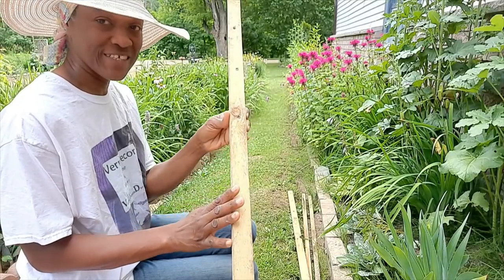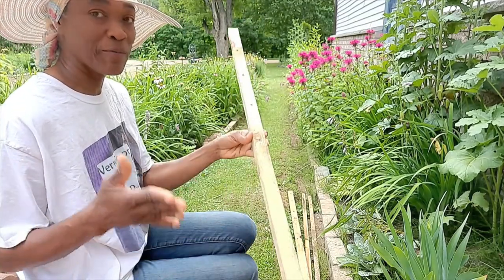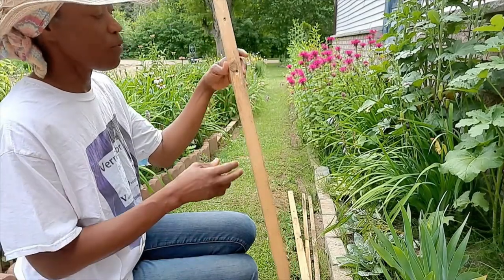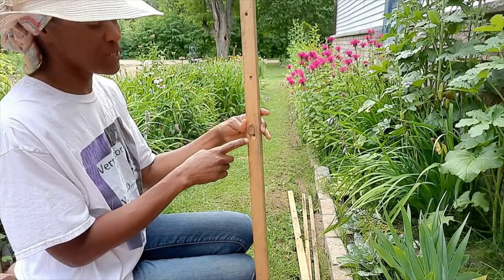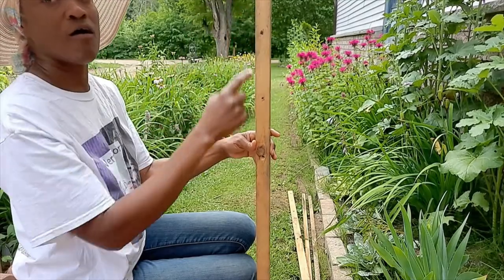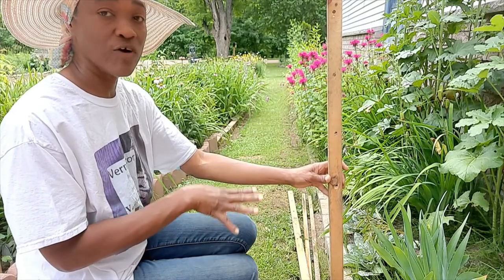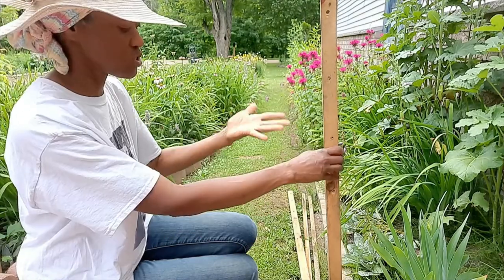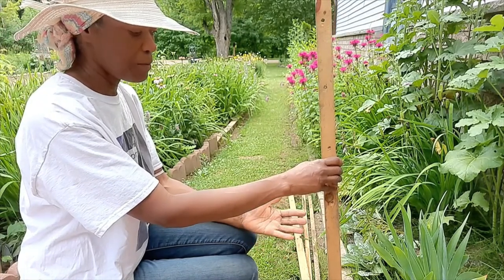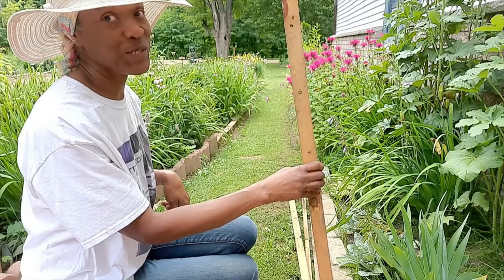I have eight of these stakes which my husband has cut from wider planks of wood, and then he used a drill bit to bore some holes equal distance on the stakes. The first thing I'm going to do with the stakes is drive them into the ground. I'm going to start with the first stake beside the deck.